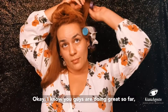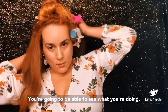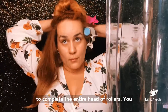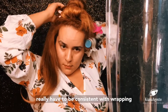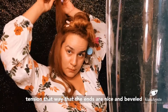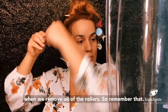As you get closer to the top of your head, you're going to be able to see what you're doing more clearly and it'll be easier to complete the entire head of rollers. You really have to be consistent with wrapping the ends around the roller and keeping high tension so that the ends are nice and beveled when we remove all of the rollers — so remember that.